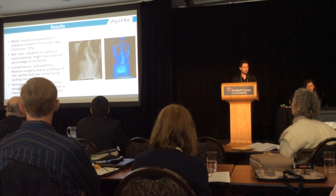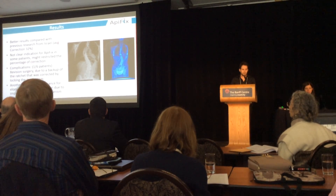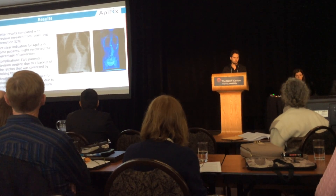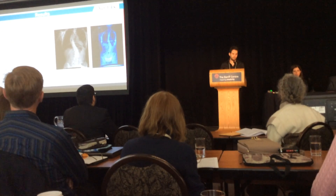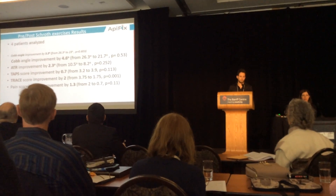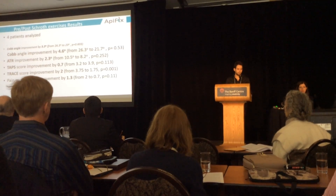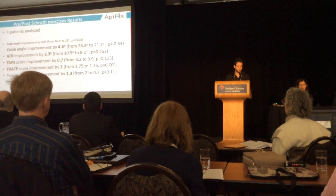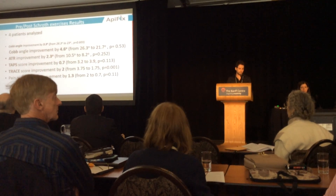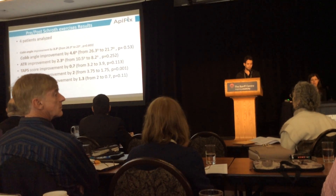We had one complication: one revision surgery due to a backup of the ratchet, which was corrected by locking the mechanism. Another patient had no chance for further correction with exercises due to improper choice of the length of the mechanism. Those two patients were excluded from the pre-post SCHROTH exercises analysis, which showed very good results: Cobb angle improved by 4.6 degrees, ATR by 2.3 degrees, TAPS by 0.7, and the visual analog scale by 1.3 units.